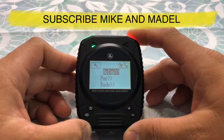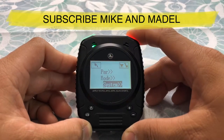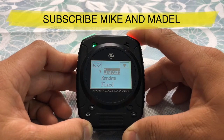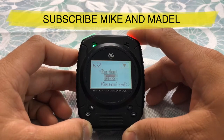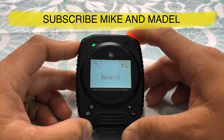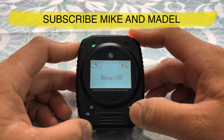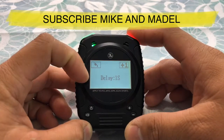Let's go ahead and scroll down to the menu — in order to get there you have to hold this button down. So you have delay, power mode, mode, and system. Let's start with delay mode. In delay mode you have instant, random, fix, and custom. Let's click custom — you have delay from one second up to 10 seconds. We're gonna leave it at one.